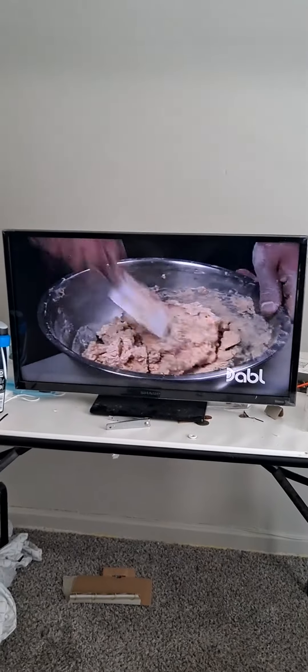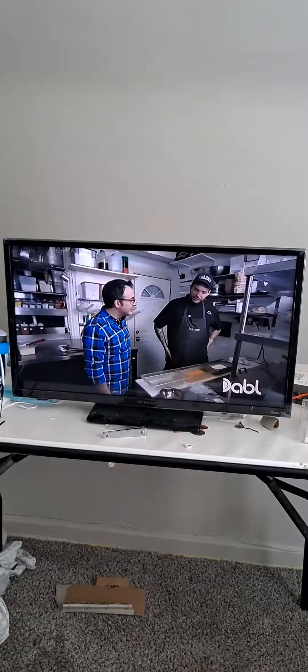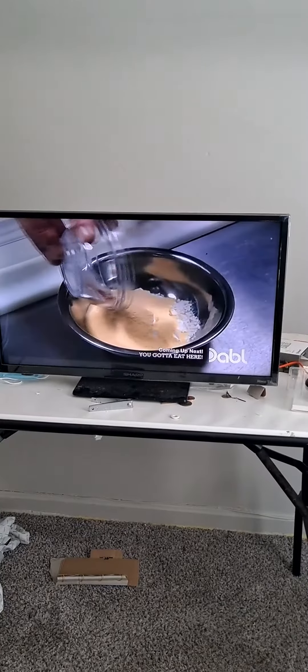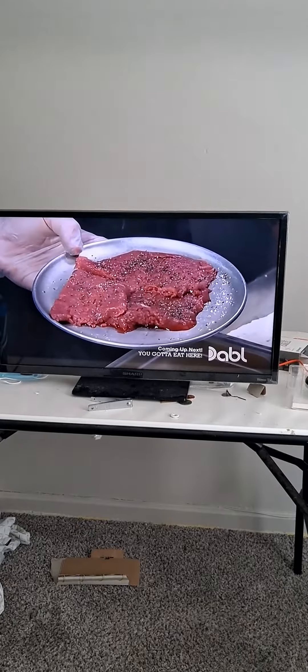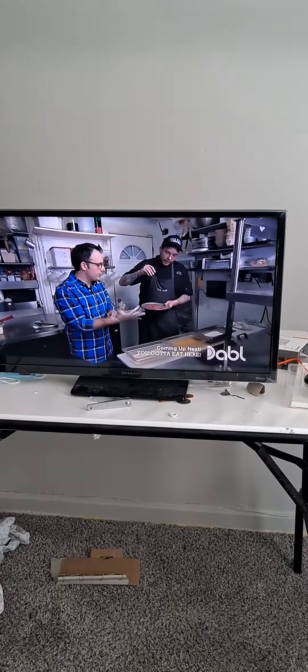Okay, Trey, what are we doing now? Chicken fried steak. We're going to make our buttermilk bacon gravy. Water, onion, bacon. Smoked paprika, salt and pepper. Bacon's starting to break down. Flour, buttermilk.